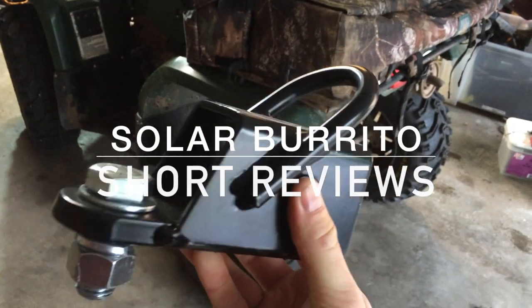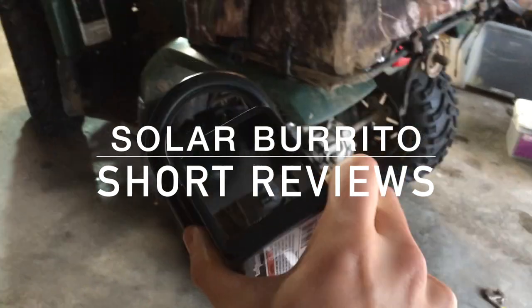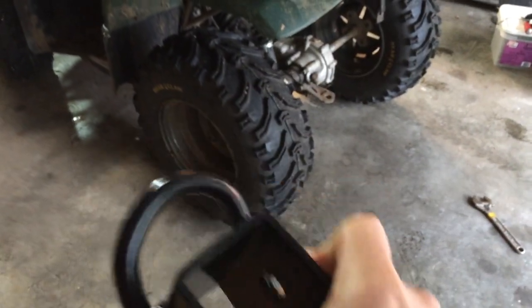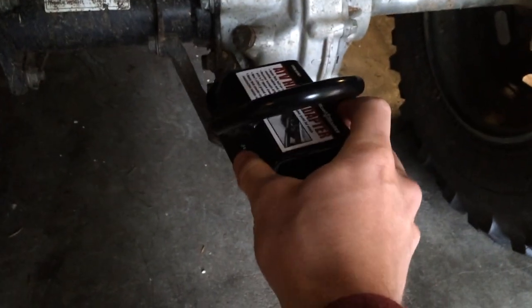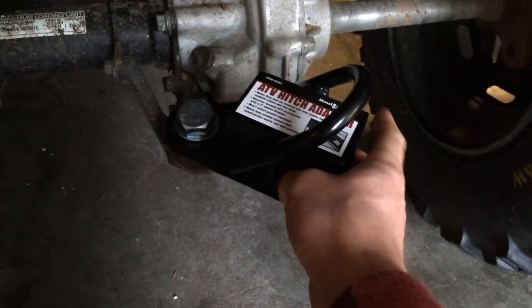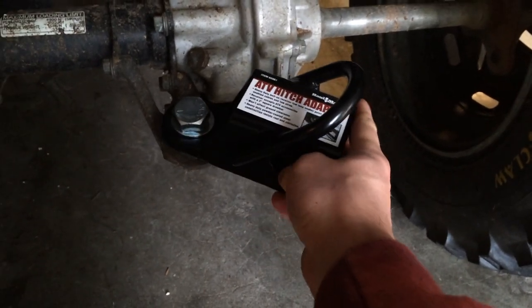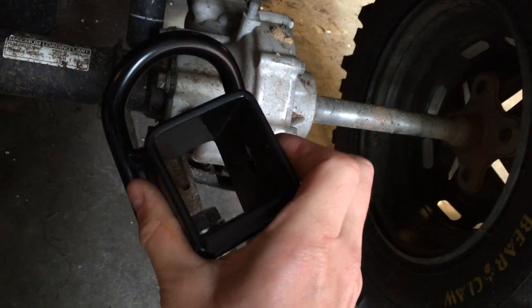Hey guys, I want to show you this hitch adapter I got at Harbor Freight. It's like a receiver for your ATV and it also has a tow hook so you can attach a strap or whatever you want. It's a pretty good value — it's only $10 — and it lets you use the ball hitch that normally fits into your two inch receiver.